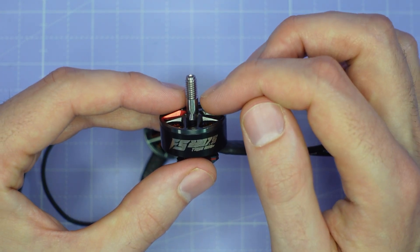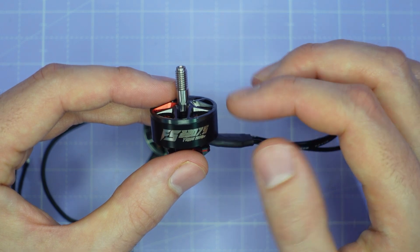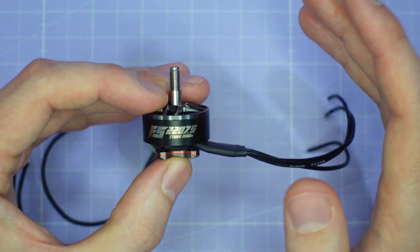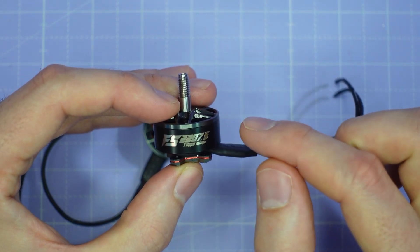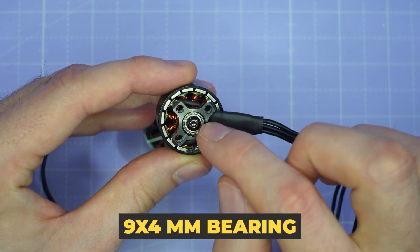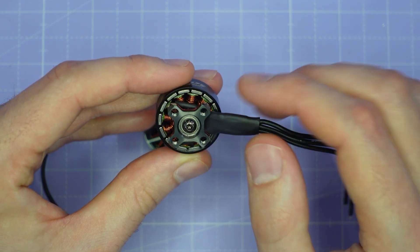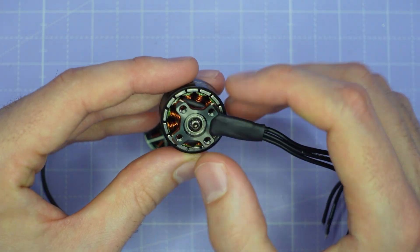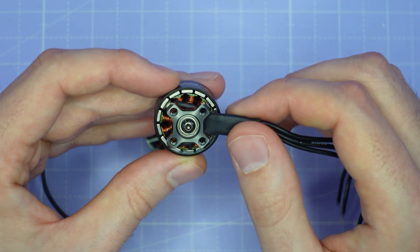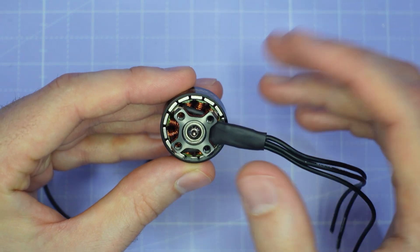An alternative approach is a single-piece bell, where the aluminium extends all the way down over the flux ring. That adds durability, but also about a gram of weight overall. So it's a trade-off, and MAD have decided to go with the lightest possible weight construction here. Turning the motor over, you can see that we've got a 9x4mm bearing with an M3 shaft screw, and that's Loctited in place. They've also gone with quite thick magnets, inset into this steel flux ring, which is relatively thin.